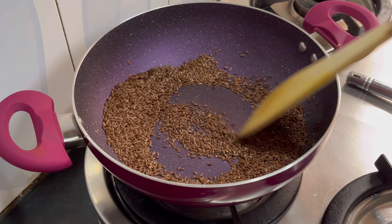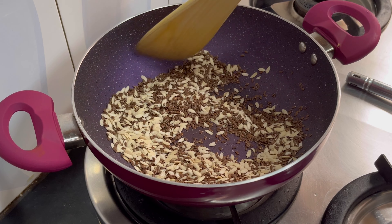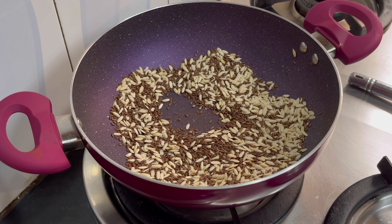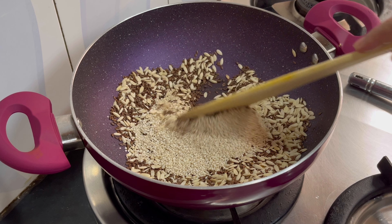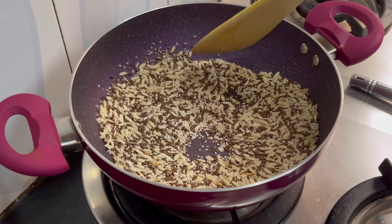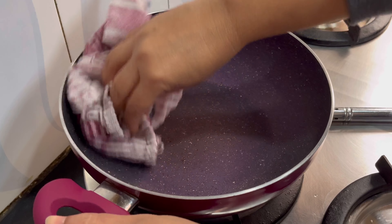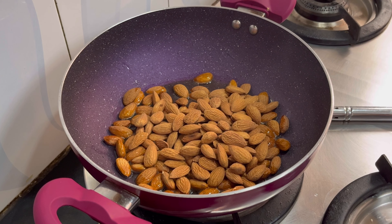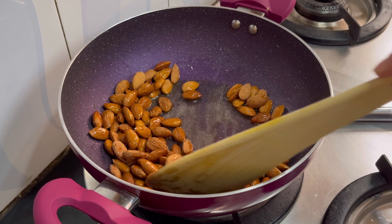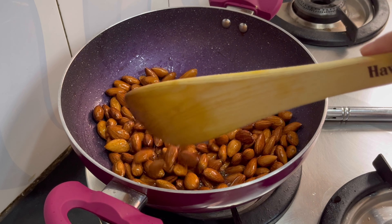I am going to roast this for about 40 seconds. I will dry roast with the flaxseed, roasting it so that it will be crunchy and taste very good. I have put it on medium gas for 30 seconds.